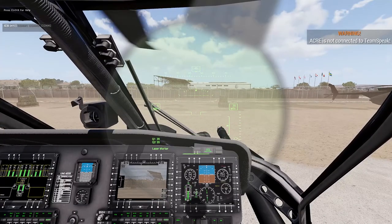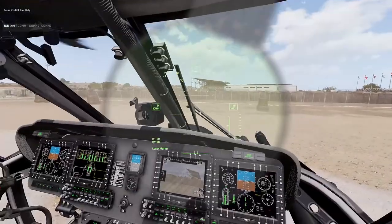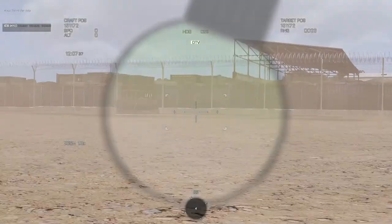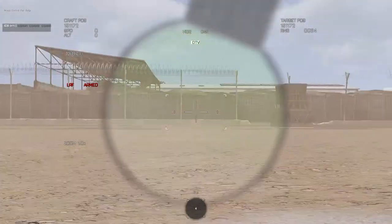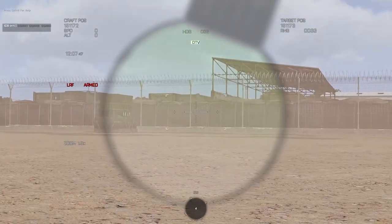To turn the laser marker on, first check in the HUD at the bottom left — make sure you're in laser marker mode. Then enter camera mode, and left-click. It'll say 'Laser Range Finder' on the left and show it's armed. This allows you to self-laser-designate, which is very useful.